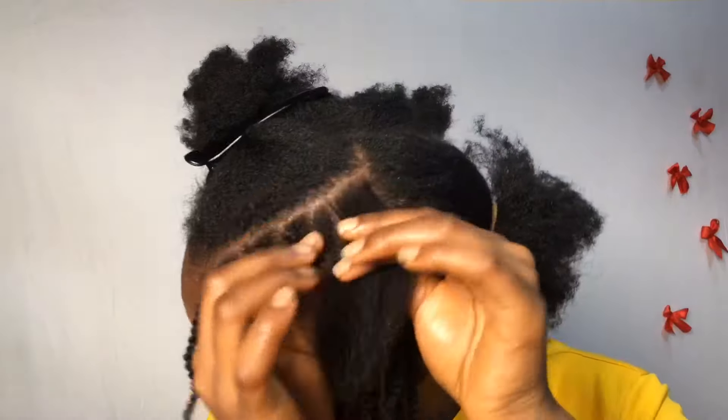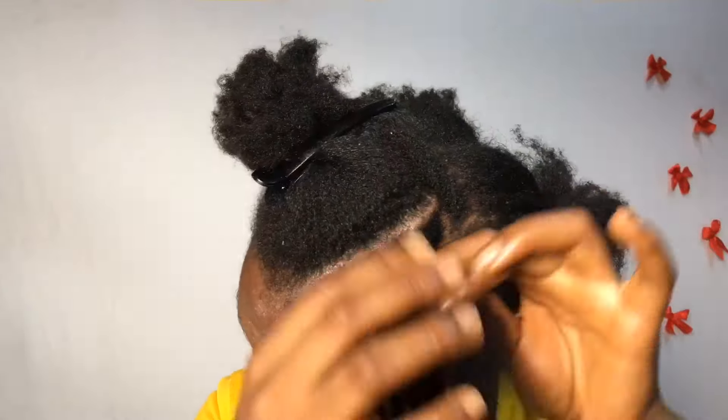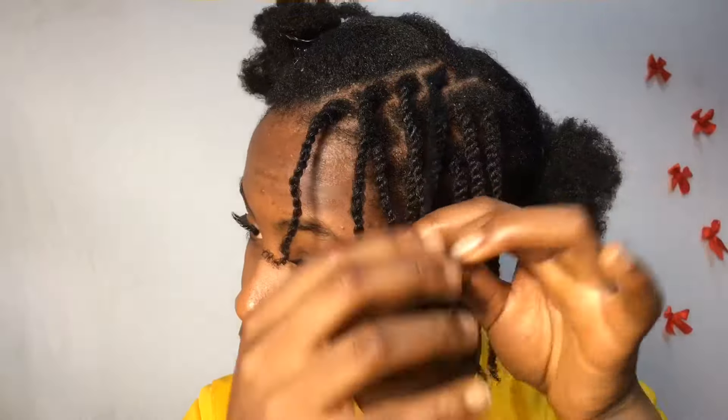If you know you can't keep up with the tiny kind, you can actually make your sections bigger. But it's better to make them tiny and just take your time — trust me, once you start you will definitely finish.